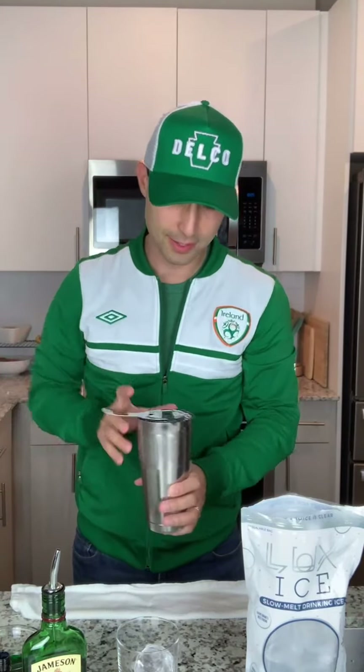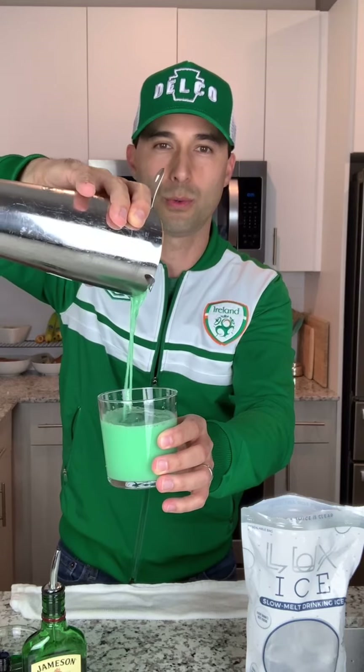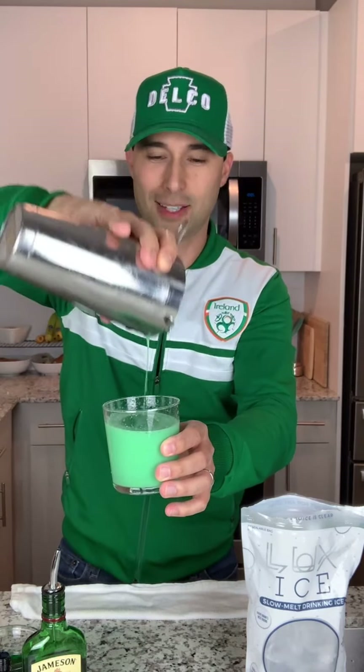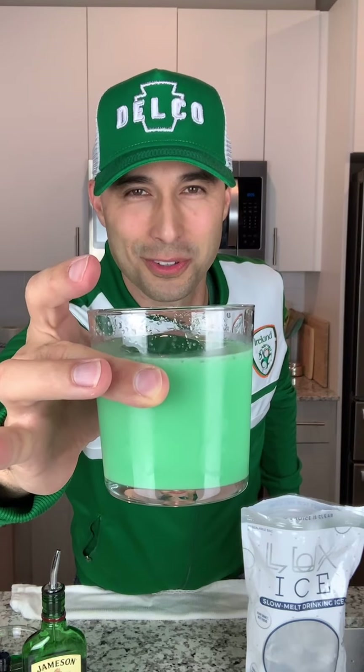Pop it on there. Oh yeah, look at that. That's pretty. The Minty Irishman — Irish whiskey, Baileys, crème de menthe — the green crème de menthe if you can get it. If you can't, stick in a little food coloring. That is a very nice green for St. Paddy's Day.